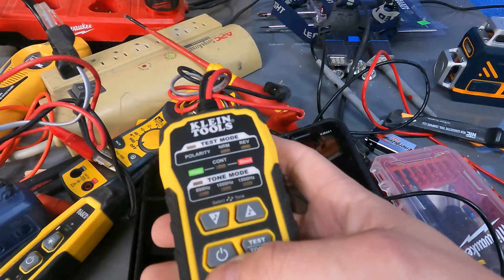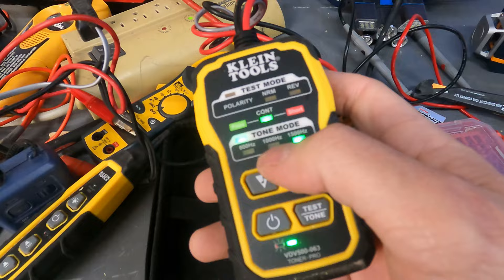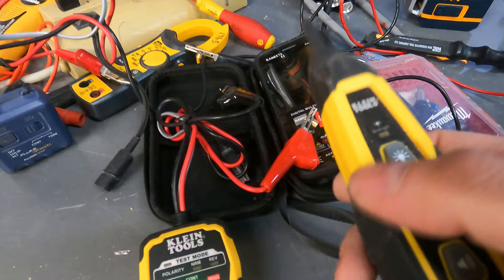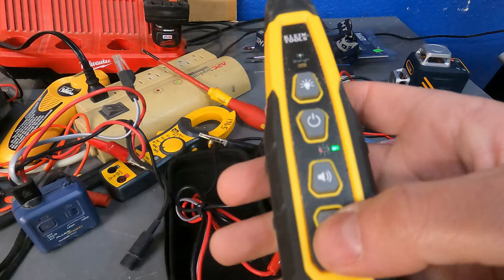Here's our circuit tracer — we're going to turn it on. We're going to set it to tone. We set it to alternating tone and you can see this light turns on.